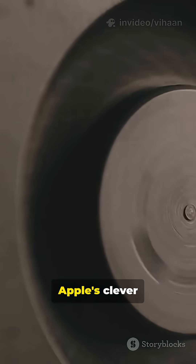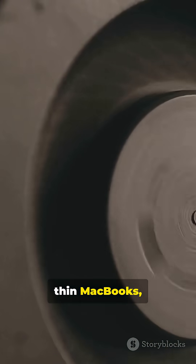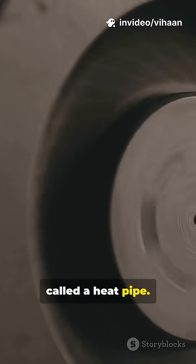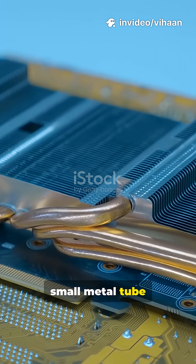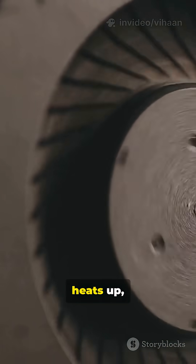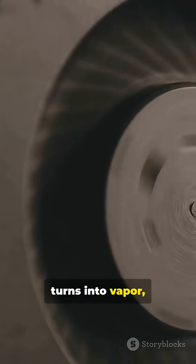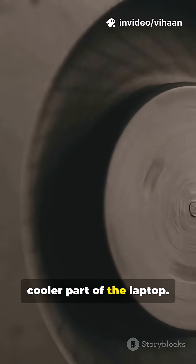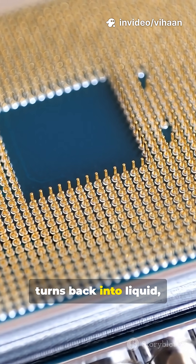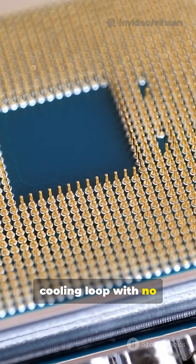This is where Apple's clever engineering comes in. Inside these thin MacBooks, Apple uses a special component called a heat pipe. It's basically a small metal tube with a tiny bit of liquid inside. When the processor heats up, the liquid absorbs the heat, turns into vapor, and travels to a cooler part of the laptop. There, it releases the heat, turns back into liquid, and repeats the cycle. It's a cooling loop with no moving parts.